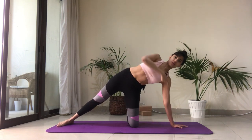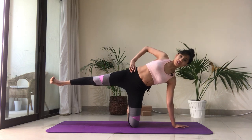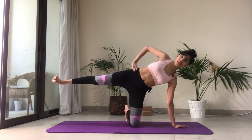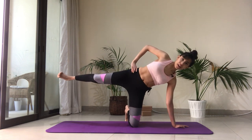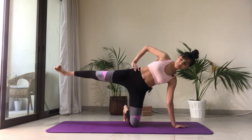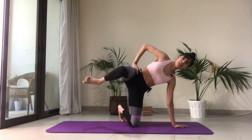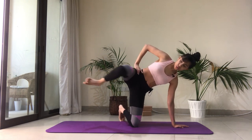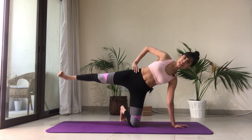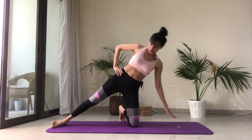Engage the core, press away from the ground, and lift the right foot. We're going to bend the knee and push away — imagine pressing into a pump with the sole of your right foot. Let's go for ten, then little pulses for ten. Keep breathing, keep the core engaged. Release the foot down.